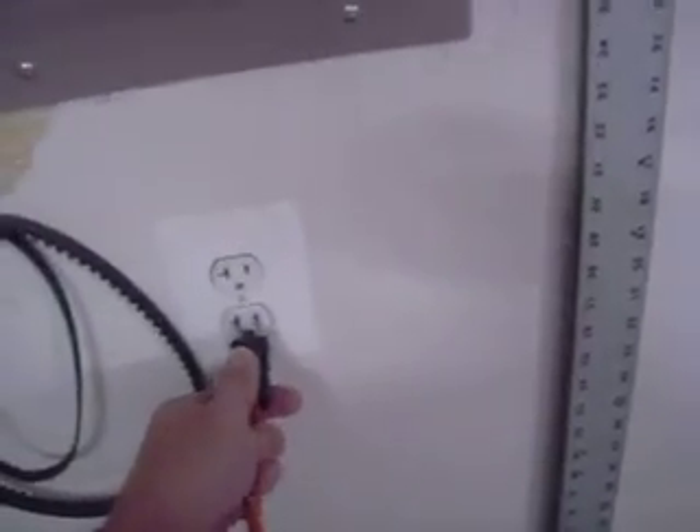So now we're going to go over here to get to the wall and plug in.